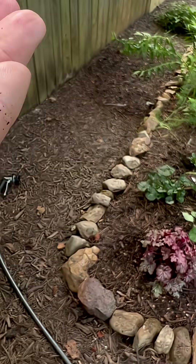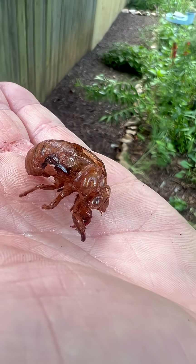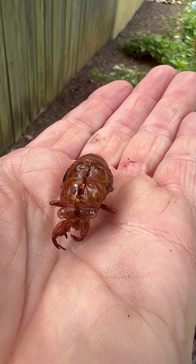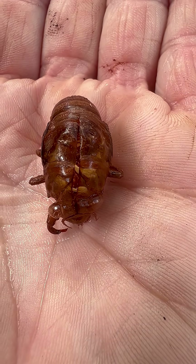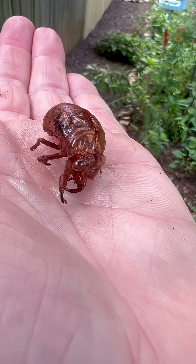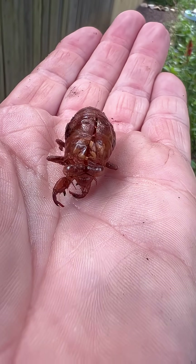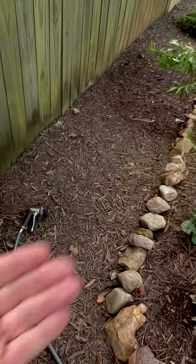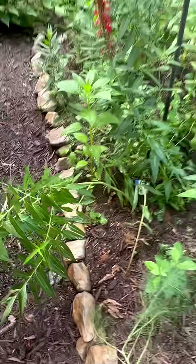You may have already seen these before, but this is a cicada shell — they emerge from the ground. This one was covered in clay so I rinsed it off so you can see it better. See how it's split open up top? That's where the cicada emerges, and this is the shell left behind — with those big eye bubbles. Not cool.